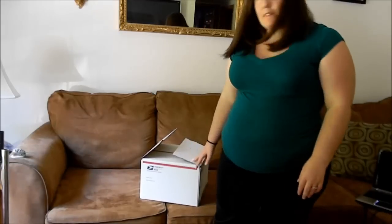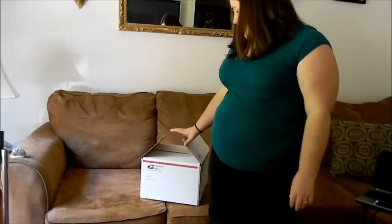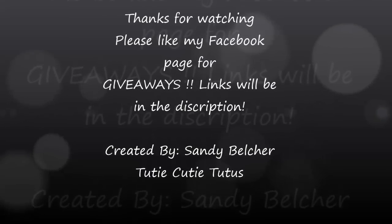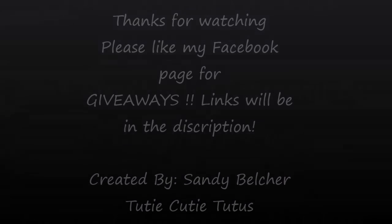But that's how you do it. Thank you for watching my videos. Comment, rate, and subscribe. Thank you. Please visit my Etsy shop.